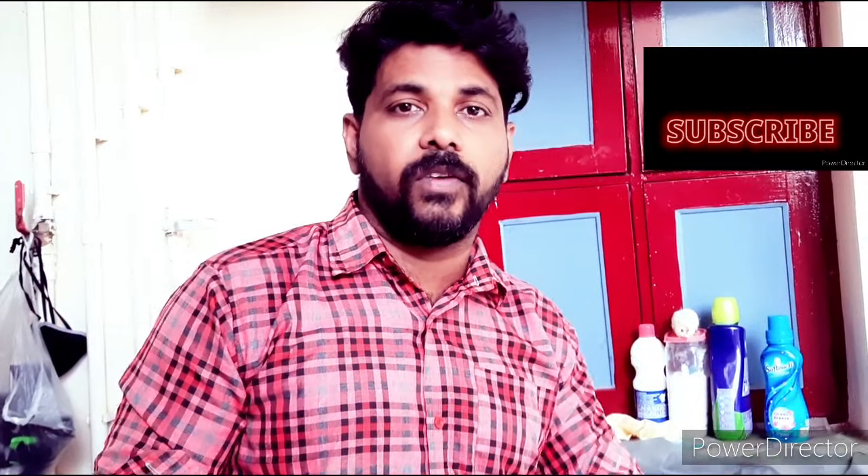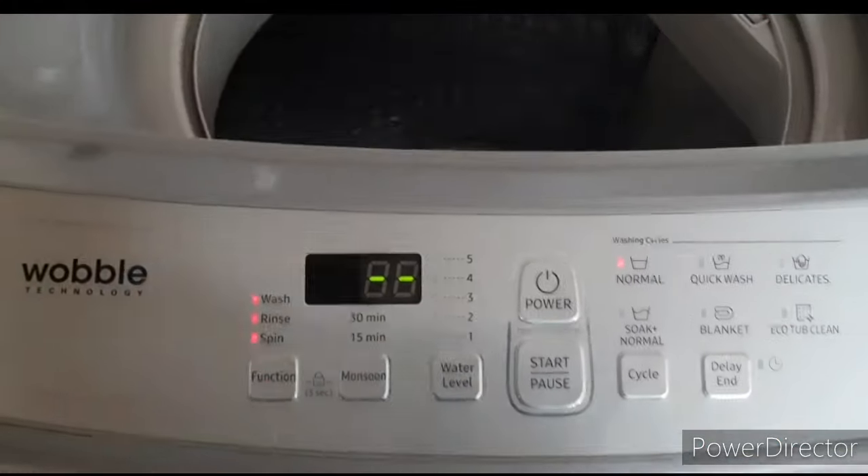Hi guys, welcome to Thamitech 360. In this video, we use a washing machine — how are you cleaning the washing machine? We can use this video. This is the Samsung Wobble.